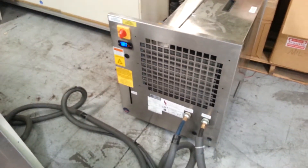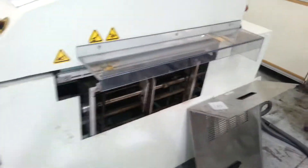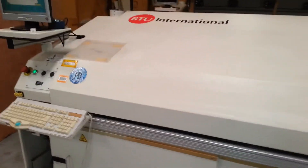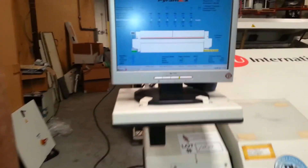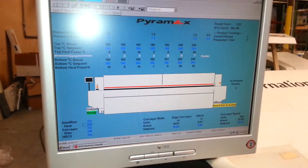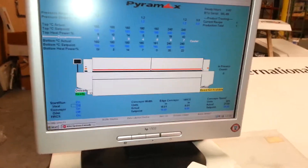Also uses a chilling unit, currently hooked up. There you go — the BTU Pyramax 98 7-zone reflow oven. Thank you.